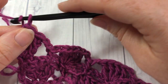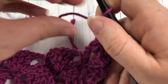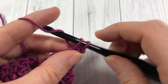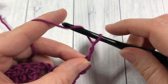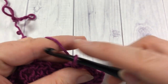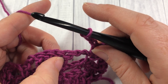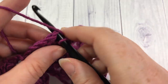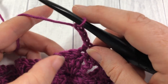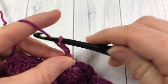For row four, chain one and turn your work. We're going to work our single crochets and chain stitches across. Start by working a single crochet into the top of that first triple. Chain three, single crochet into the next single crochet stitch. Chain three, skip the chain two space and the first triple, and work your single crochet into that second triple stitch. Chain three, skip the two triples and the chain two space, and single crochet into the next single crochet stitch. Repeat that all the way across.